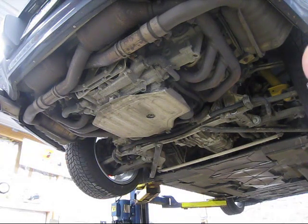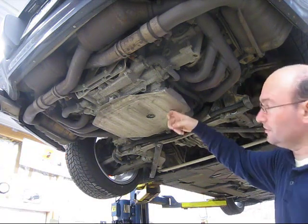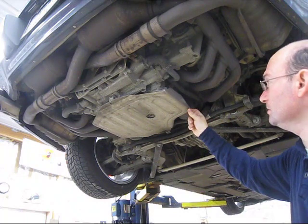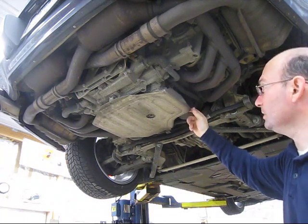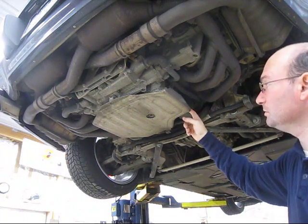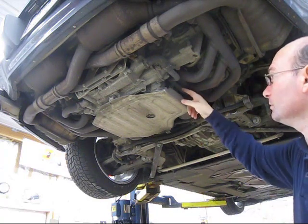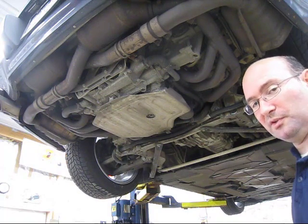Today we're going to change the oil on a 1999 Porsche 996. This car has a protective plate, which is part of the X74 suspension package. You may or may not have this plate. I'm going to remove it — I usually make a mess when I don't. It's only held on by three bolts, so that's the first thing I'm going to do.